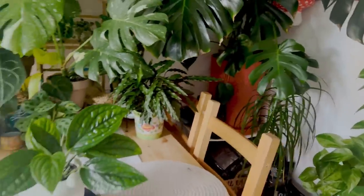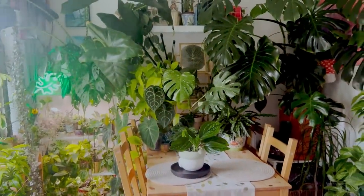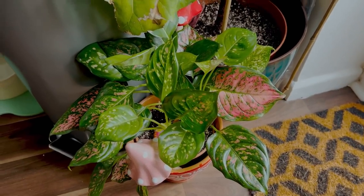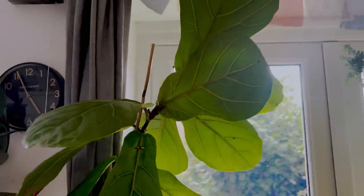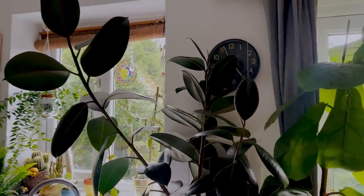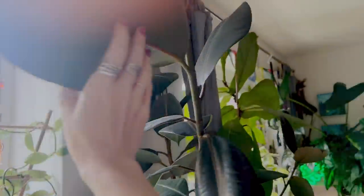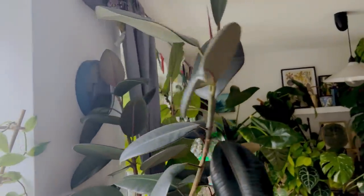And that is all the plants in this part of my home. Down here I've got a little Aglaonema — this is a pink variety, I'm not sure what type. And I have a fiddle leaf fig which is kind of taking over my door right now. And next to it I have a Ficus Elastica Ruby one — it's got that really dark foliage. I've had this for many years now and it's a very easy plant to care for.